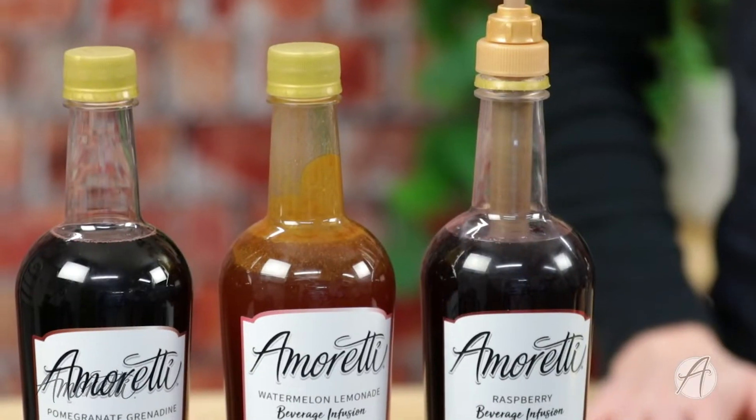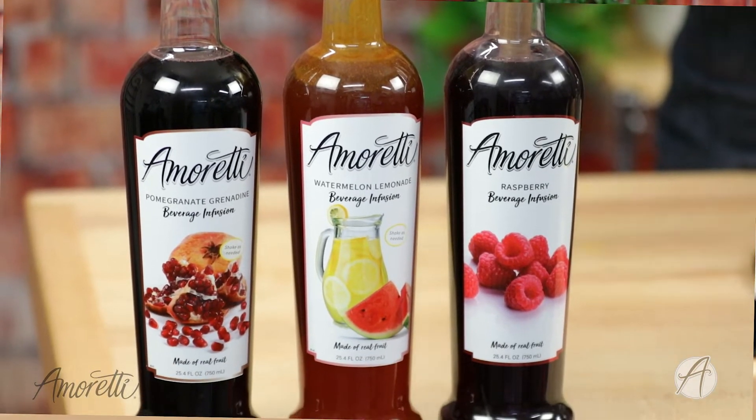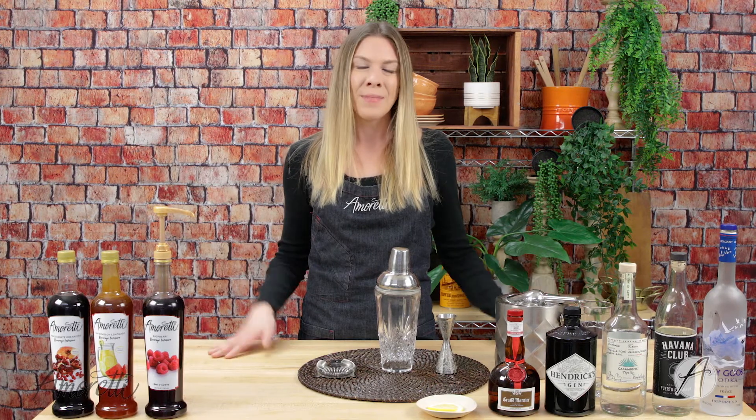You can also use any of our other beverage infusions as well — we have over 30 and the line is always growing. We're always adding new fun flavors; we have flavors like pomegranate, watermelon lemonade, and also numerous other lemonade flavors like iced tea lemonade, raspberry lemonade, even strawberry lemonade — so there's always something new and fun to play around with. You can just choose whatever one is your favorite. So let's get started and make this cocktail!